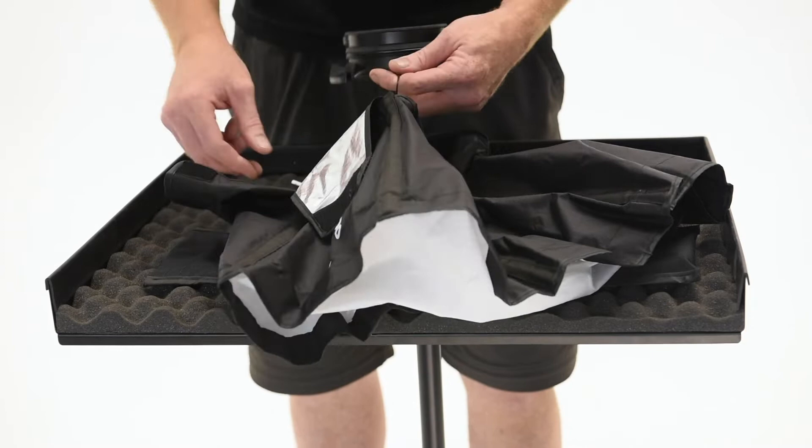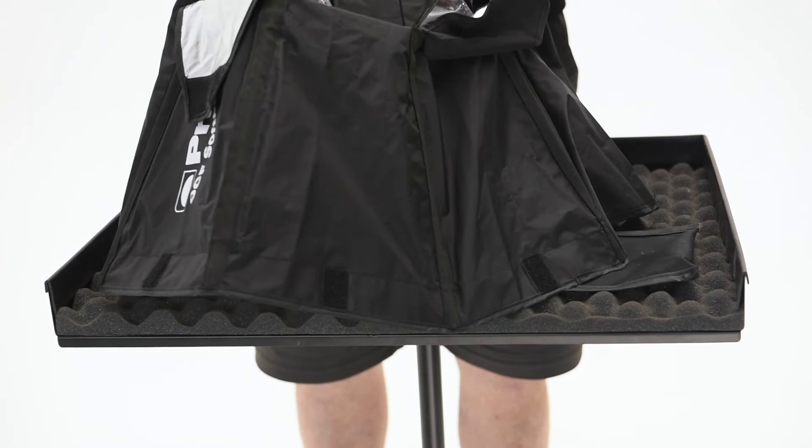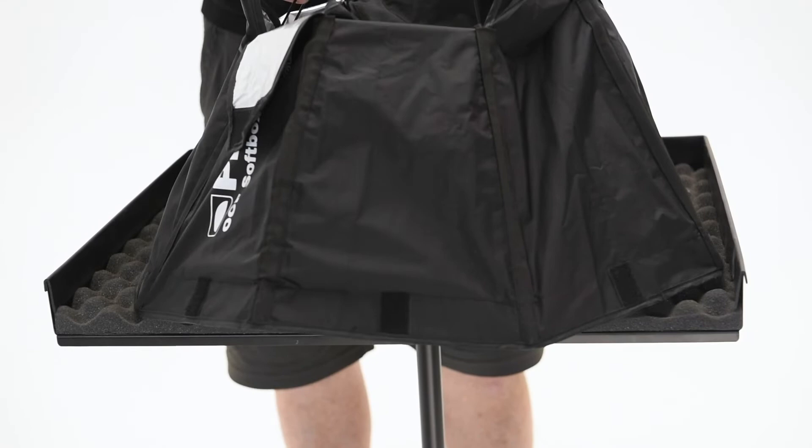Today I want to briefly talk about the OCF softbox two-foot Okta. OCF stands for off-camera flash. Remember, it is very important that you do not use OCF light shaping tools with any other modeling lights apart from the OCF series.